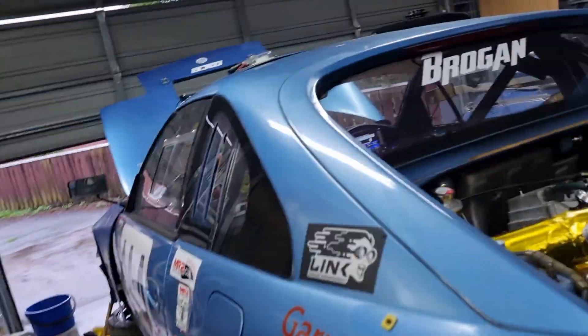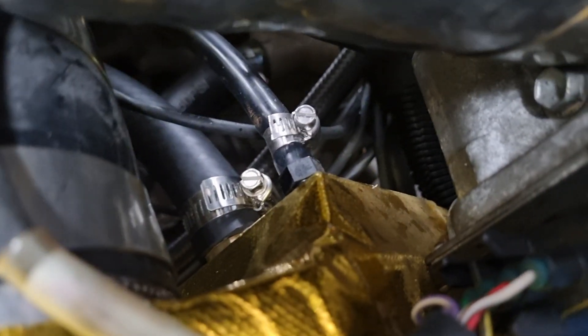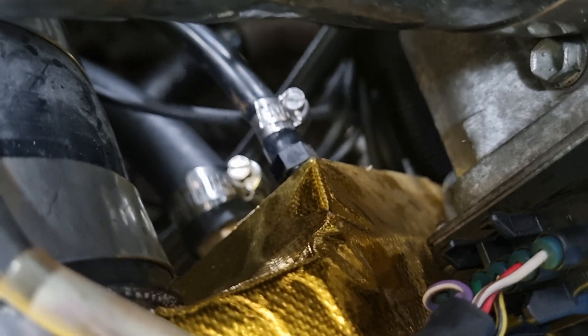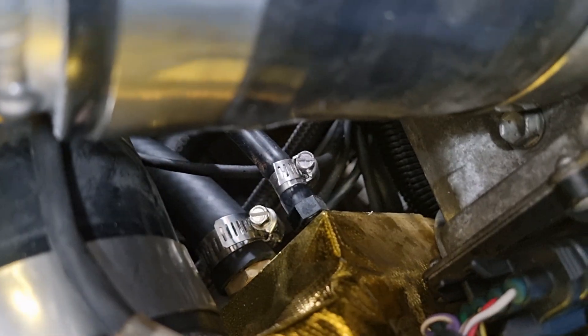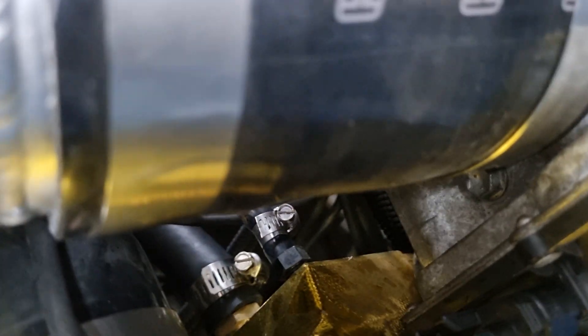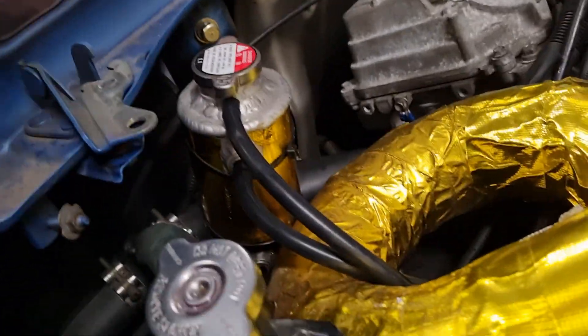There are two fittings on the water outlet. One is the big fitting that sits right in the middle that it came with. I've put another bleed nipple at the top — previously that's just been a bleed nipple on its own and you'd have to open it up to bleed out the air. But now it just goes straight into the rear header tank.